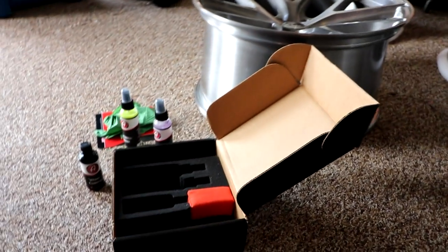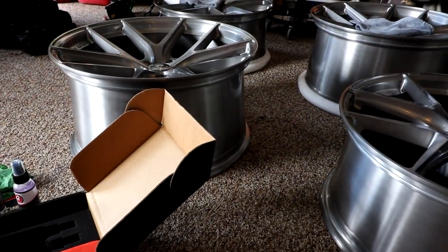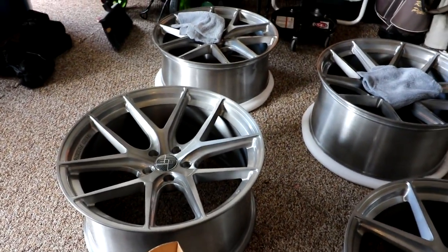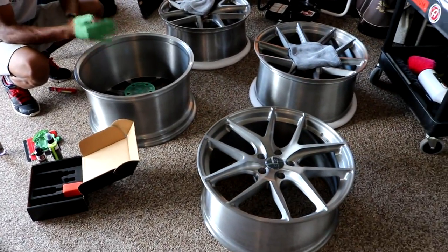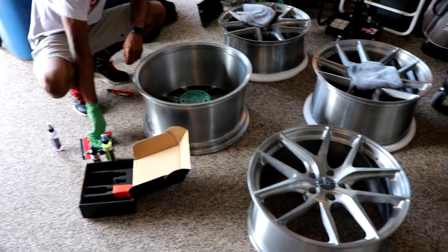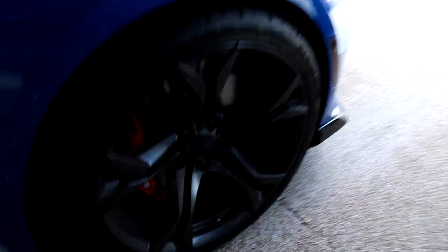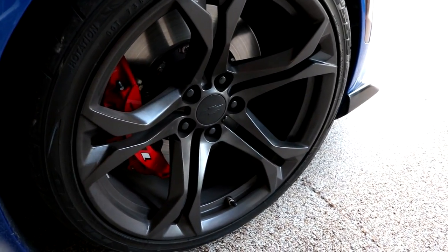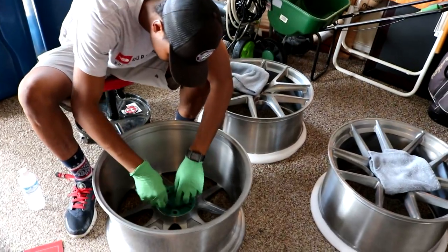That's why I'd recommend getting the really hard stuff. It's extremely easy to apply and if you want to make money off of this, here's your little demonstration. You don't necessarily have to take the wheels off the car, although I would very strongly recommend it. That way you can do the inside of the barrel — if you do them on the car you'd only get the face, the barrel would look disgusting while the face would be clean.